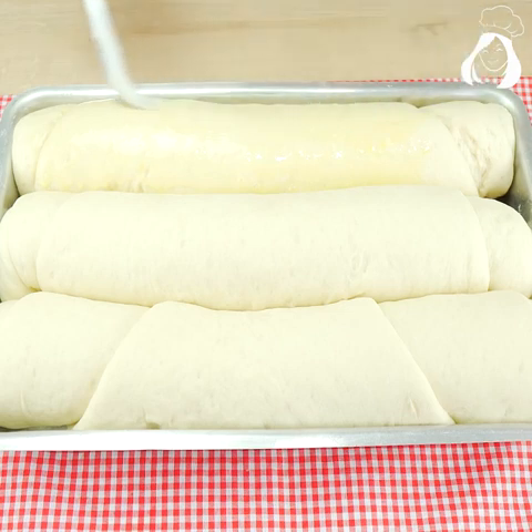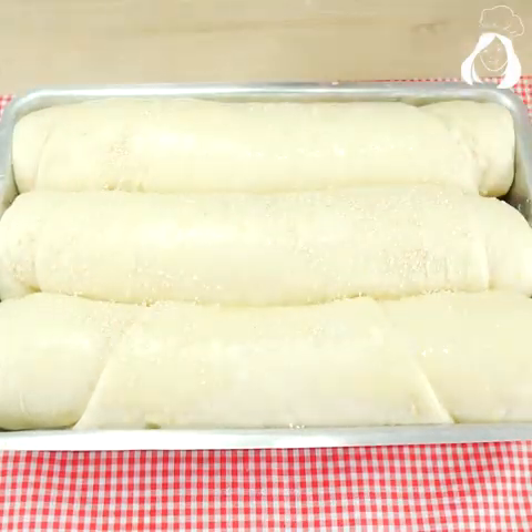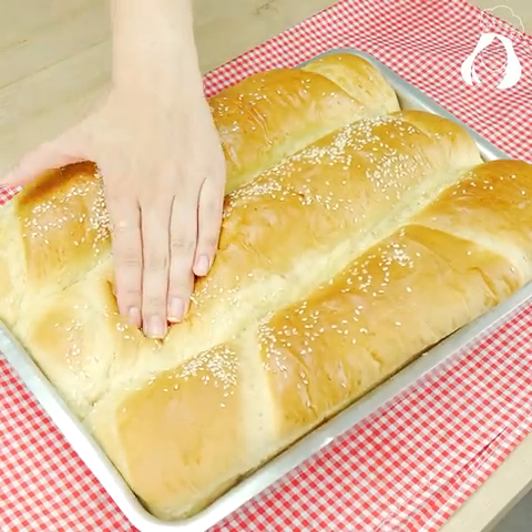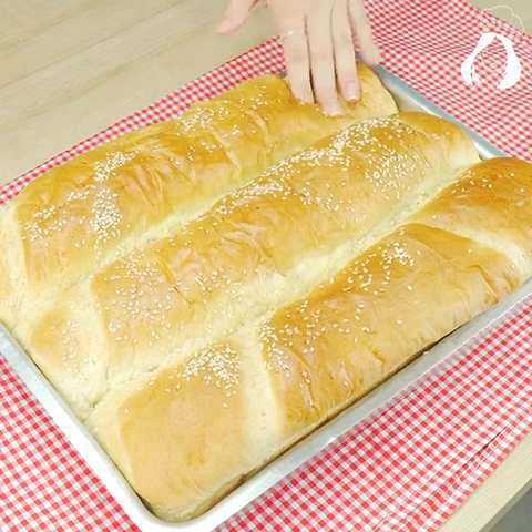Before taking it to the oven, I brushed some egg yolk with a little bit of milk on the bread and sprinkled sesame seeds. Now take it to the preheated oven at 350 degrees Fahrenheit for 50 to 55 minutes, but keep an eye on it because it will depend on your oven.